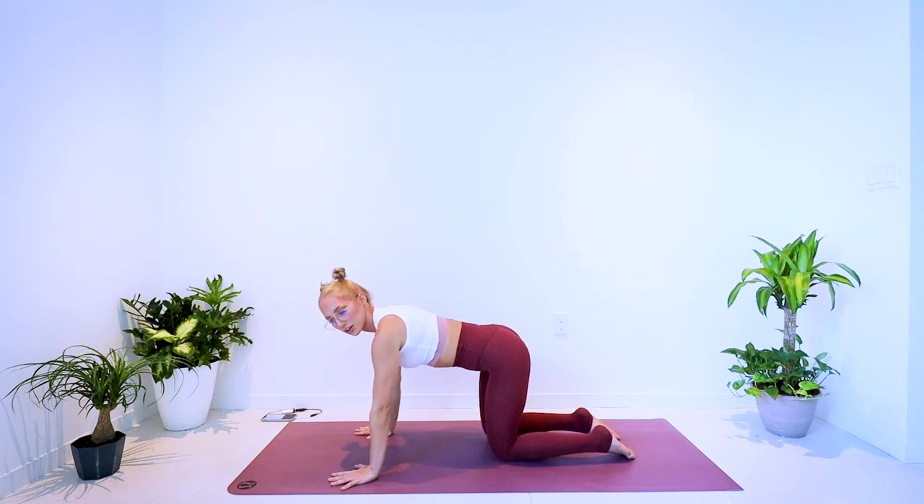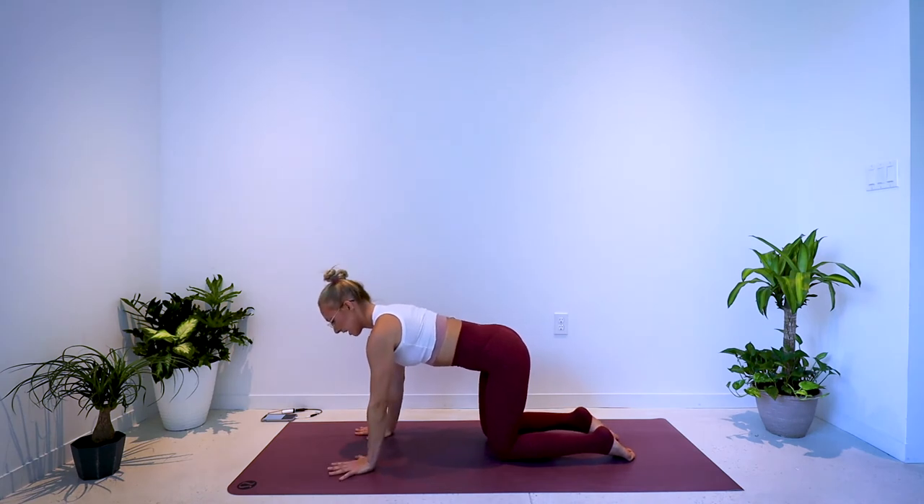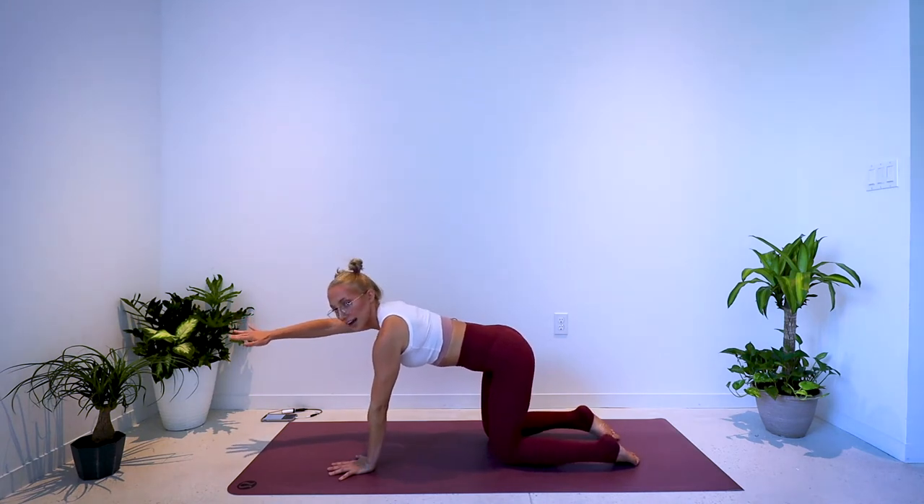The first workout is double-sided, so that will only be 25 seconds each side. You're going to come to a tabletop position, reach your right arm forward to start, pull the elbow down to the side, and then reach back forward — pull and reach, pull and reach.